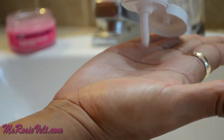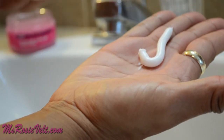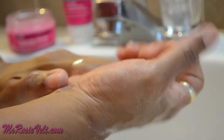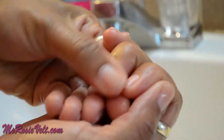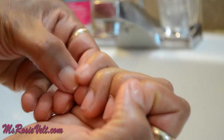I finished off the One Minute Manicure with the Paraffin Softening Hand Lotion. I used a generous amount of the lotion to rub into my hands. The lotion feels so good and leaves my hands feeling soft and moisturized. The hand lotion is thick and it has a slight citrus smell as well. I've used the hand lotion before and I really like the way it seals in the moisture.